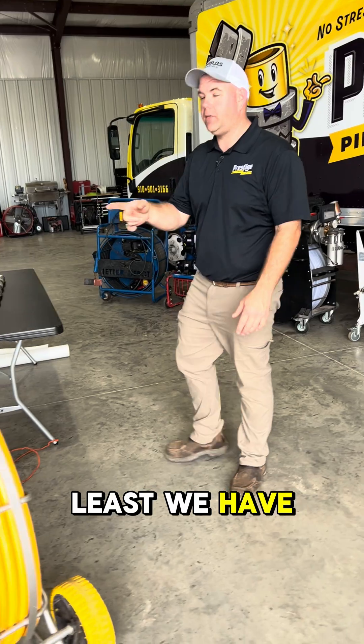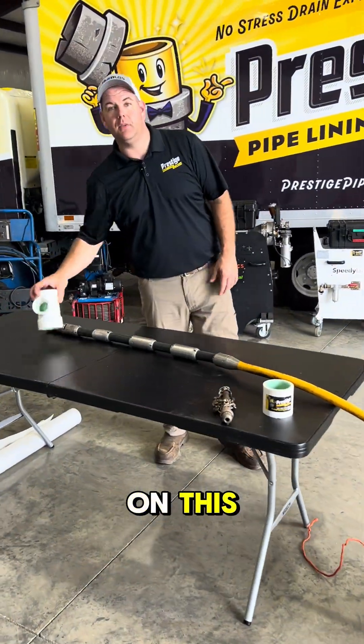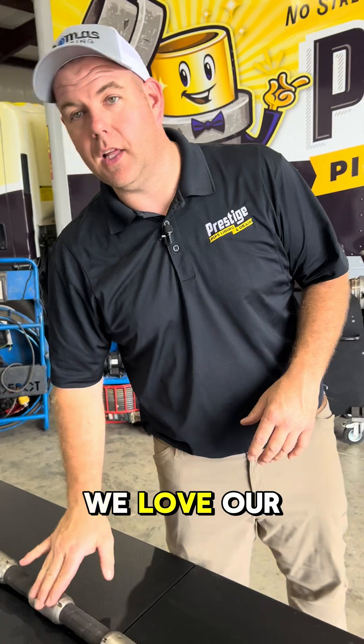Last but not least, we have the Dan Cutter. Guys, you've got to have a way to cut the reinstatements. Do not skimp on this. If you're lining already or getting into it, reinstatements are one of the hardest things. We love our cutter.